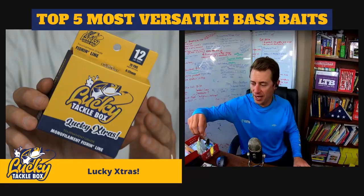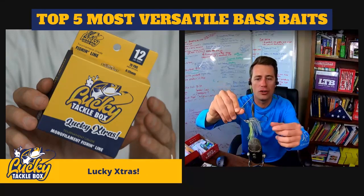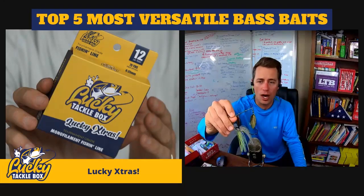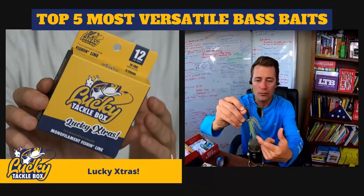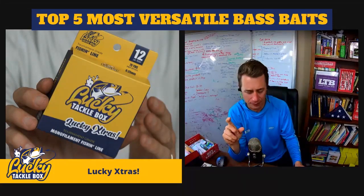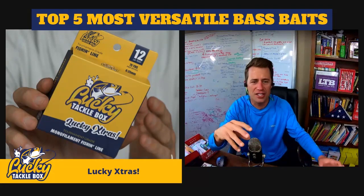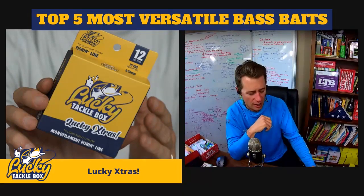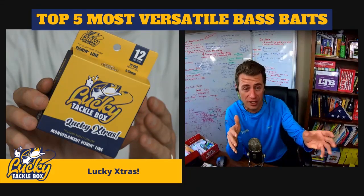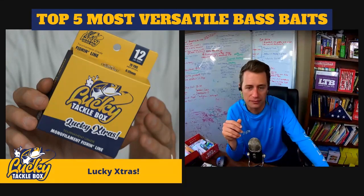Will also asks about spinnerbait trailers. In clear water I use a smaller, more realistic profile trailer. In dingier water or where there are bigger baitfish, I'll use larger swim baits. When in doubt, throw something small hanging off the back just to add a little bulk and color. If you know what you're trying to mimic and you've seen the local baitfish colors, match your trailer color to that body of water.